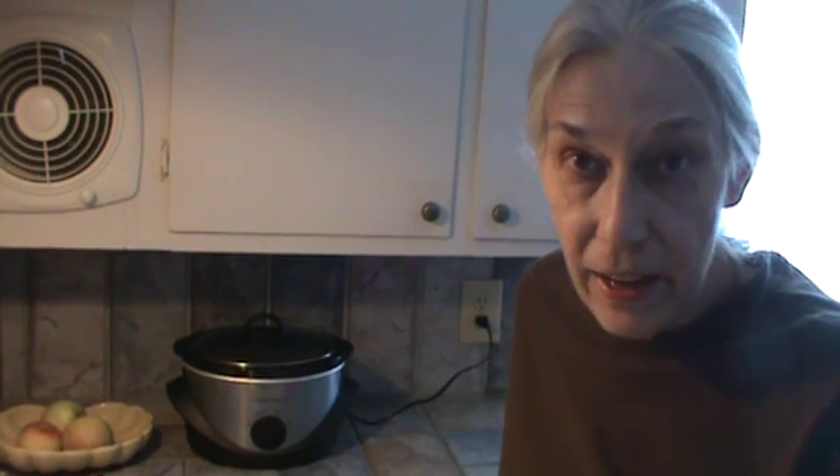Now we normally don't eat eggs for breakfast ever. We always pretty much have smoothies, and once in a while we have oatmeal. So the only time we really get eggs would be either at lunch or even supper time sometimes. So today that's what we're going to have for lunch. It's a really, really quick meal.